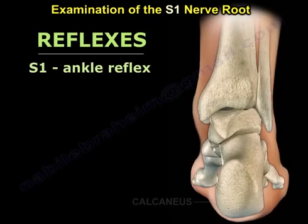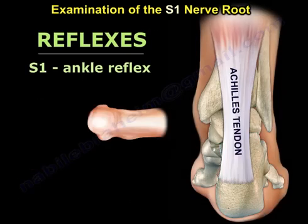The reflex is easy also. There is one reflex: the Achilles tendon reflex.